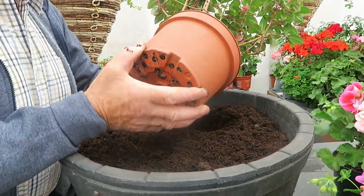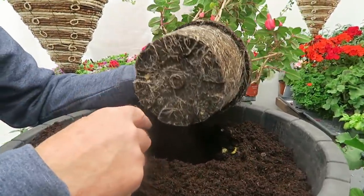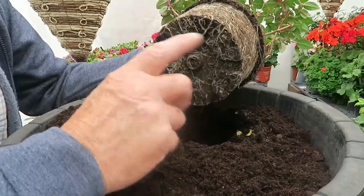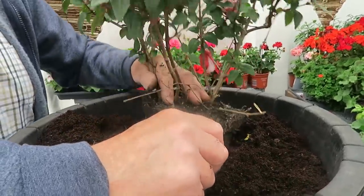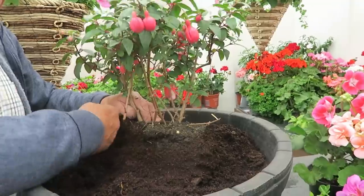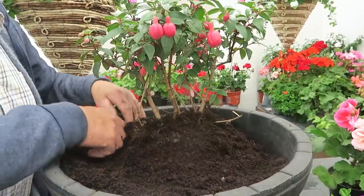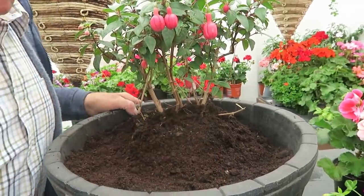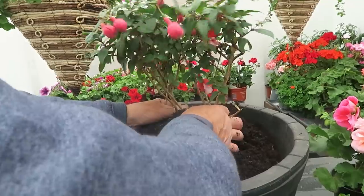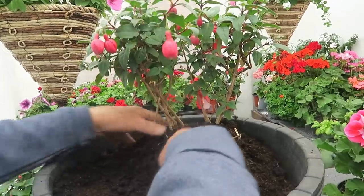I have put some crocks on the drainage holes in the bottom. This is one we've overwintered — there you are, overwintered in sand. It was potted into a two-and-a-half litre pot and as you can see it's really come on well. Overwintering them gives you a nice strong plant to start with. We just push the compost around. Have a look to make sure it's the right way around — nice and hollow there; you'll see why in a moment when we put the geraniums in.